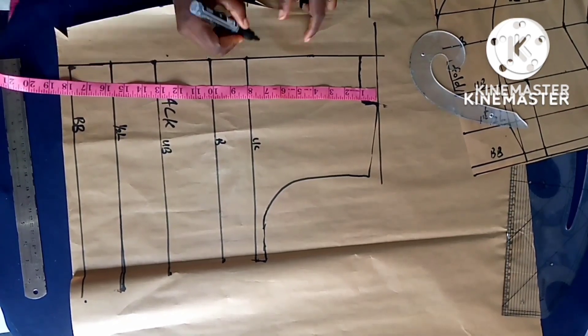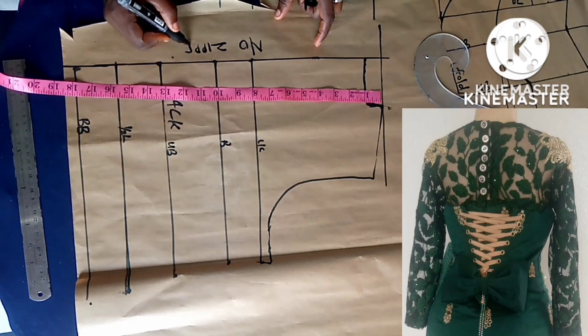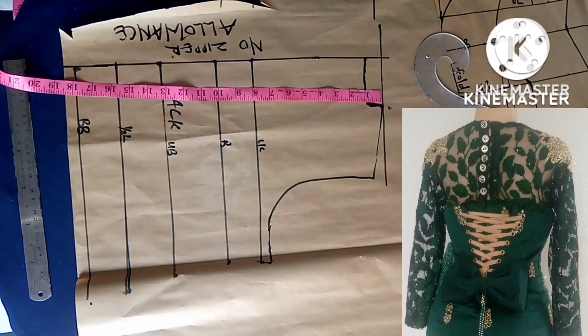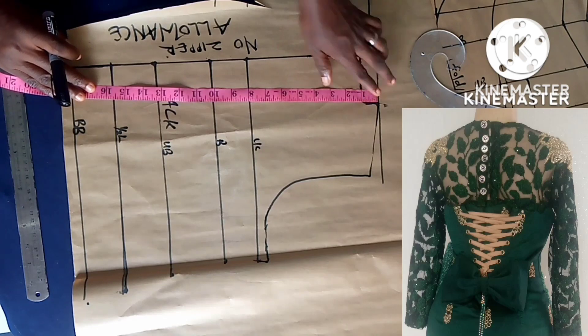Welcome to this tutorial where I'll be showing you how to make a lacing back. You can see the picture on the screen. What you need first of all is your basic bodice pattern — this is the back. If you can draft a basic bodice pattern, you'll be able to do this.